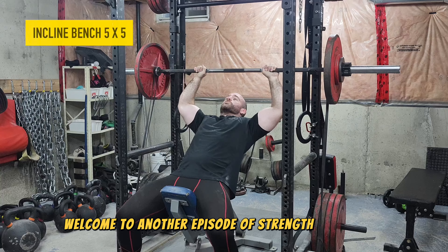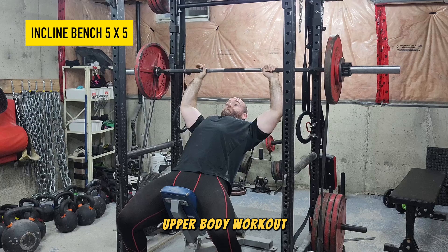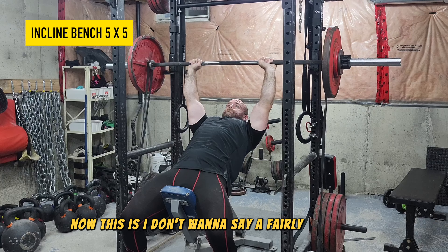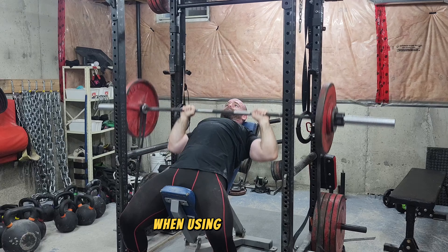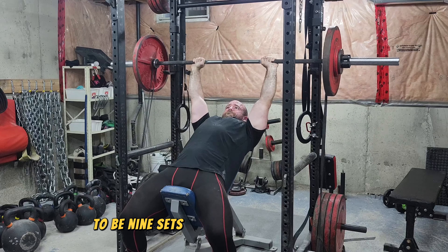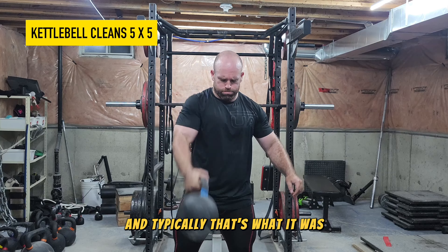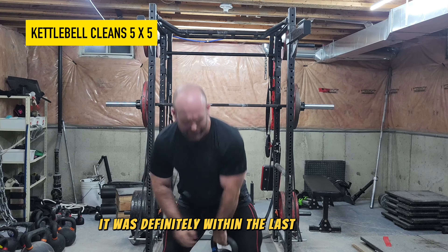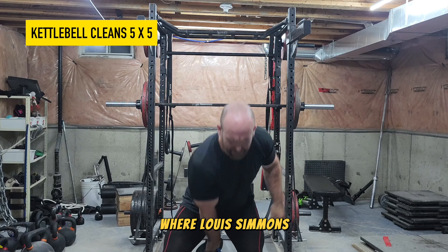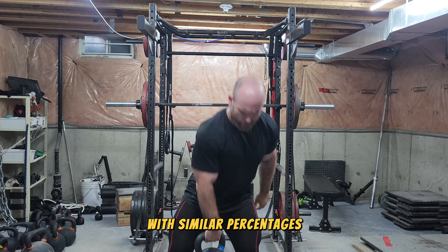Welcome to another episode of the Strength Classroom. Today I'm showing you an example of a dynamic effort upper body workout. Most people associate dynamic effort work with barbell lifts done as nine sets of three for the upper body, and typically that's what it was. But within the last 10 years, Louis Simmons and the guys at Westside Barbell started doing five sets of five with similar percentages.